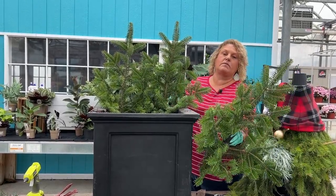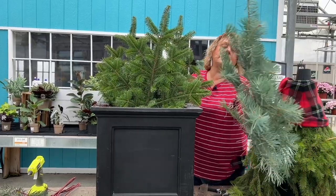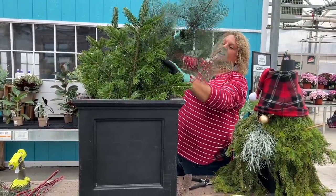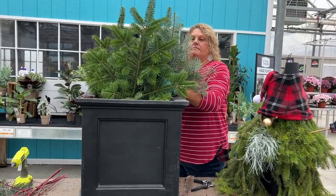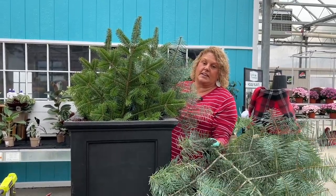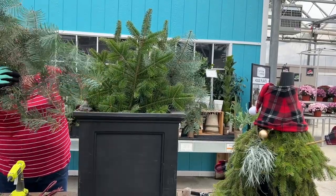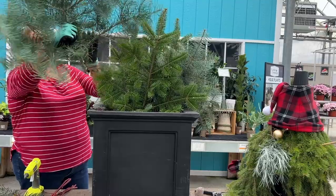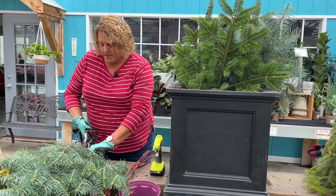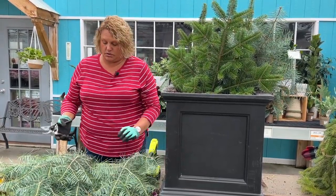I put two branches kind of in the back. I'm going to move one up a little more forward because I want to create a pocket between these two layers for this evergreen, which is still pretty dense but has a more airy feel to it. This one smells so good and is nice because it's soft so it doesn't poke me as I'm working with it. That's one thing when you're doing porch planters — a lot of these evergreens are pokey, so it's really a good idea to wear gloves.